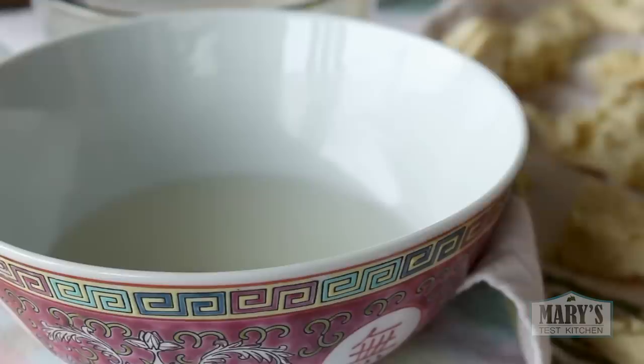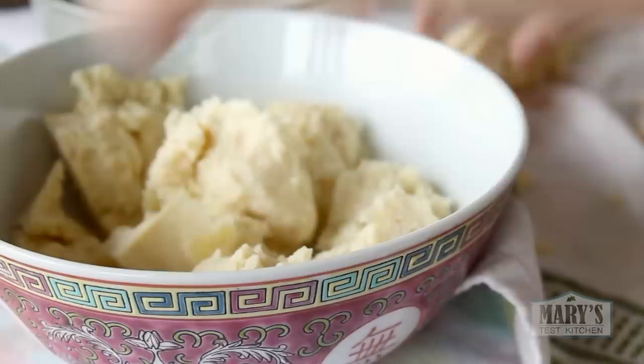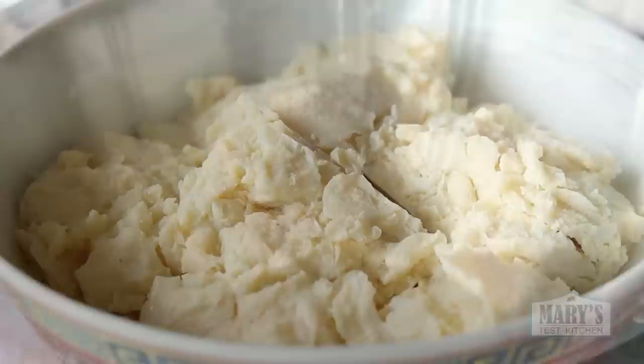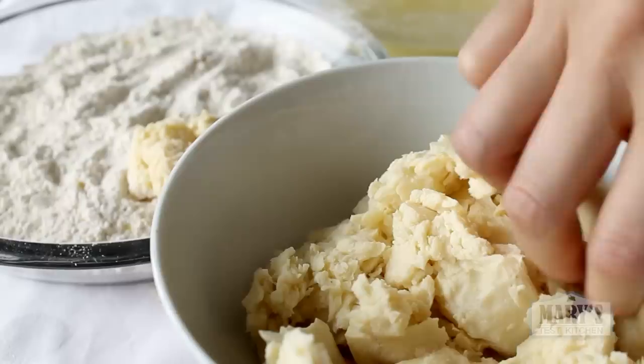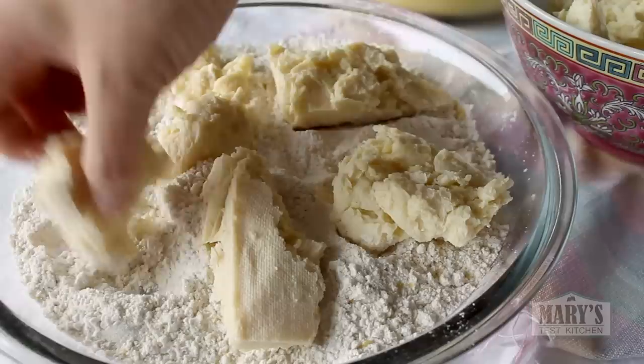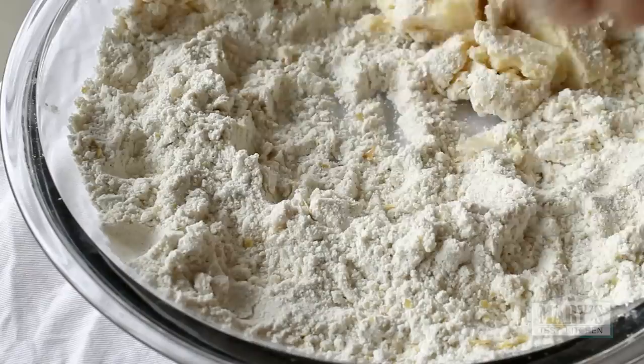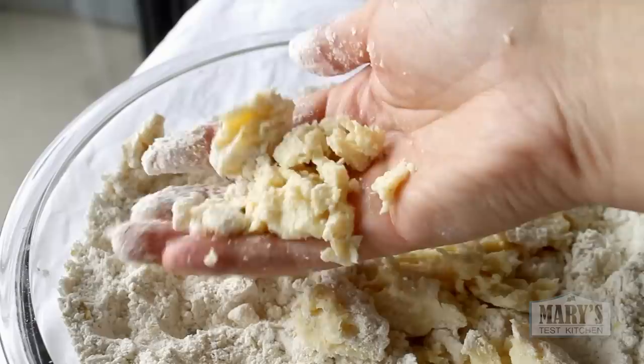Now we're ready to start transforming our tofu. Use a cup of double-strength vegan chicken-style broth — make it with double the amount of paste or powder normally called for. Dump the tofu in and press it so it soaks up the broth, then drain away any excess. Now we're ready to dredge. First, the seasoned flour — be gentle and cradle that tofu like a baby. Shake the excess flour off and set the pieces on a baking sheet or plate. With the bitsies, just dump them in the flour too and squeeze them together into bigger clumps.